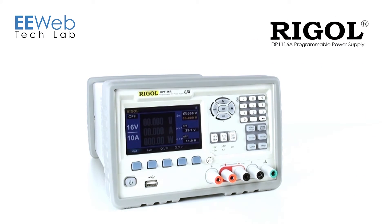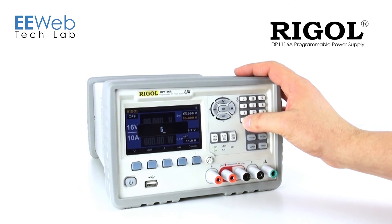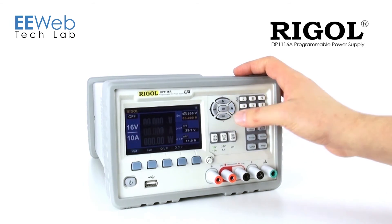This is also convenient because if I want to switch from the default — which is perhaps 5 volts, depending on how I've set up my instrument — to say 500 millivolts, rather than dialing down, I can simply put in 500 millivolts.